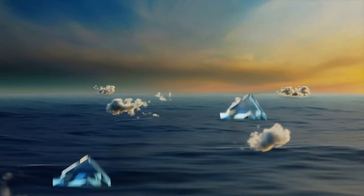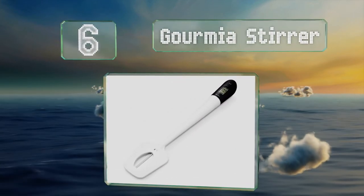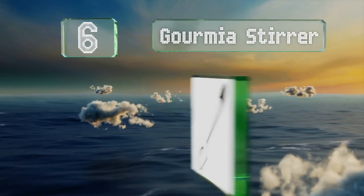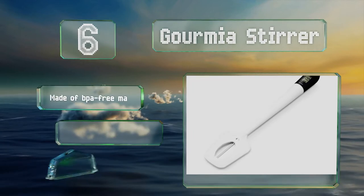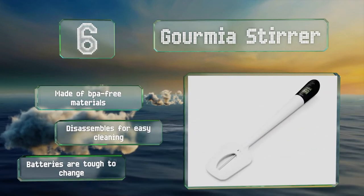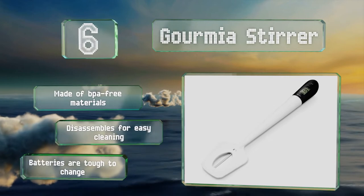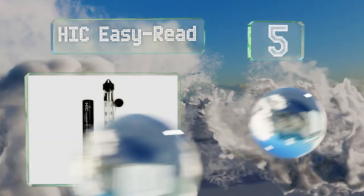Moving up our list at number six, the Gourmet Stirrer is a helpful multi-use tool doubling as a spatula. The sleek and durable ABS plastic handle has the temperature display built in and it switches between Fahrenheit and Celsius at the touch of a button. It's made of BPA-free materials and disassembles for easy cleaning, however the batteries are tough to change.